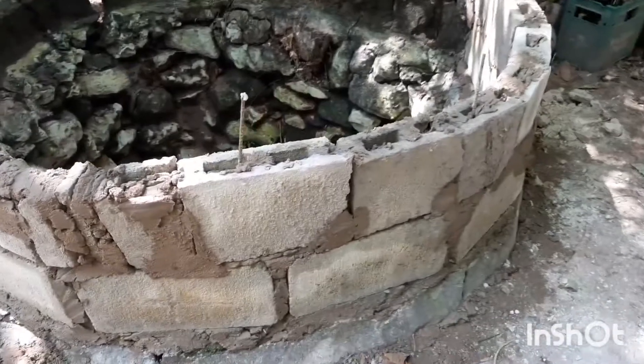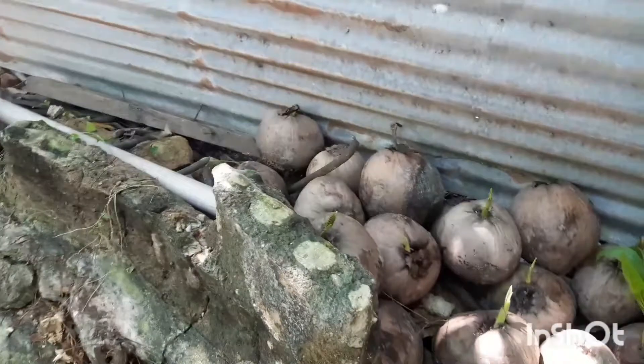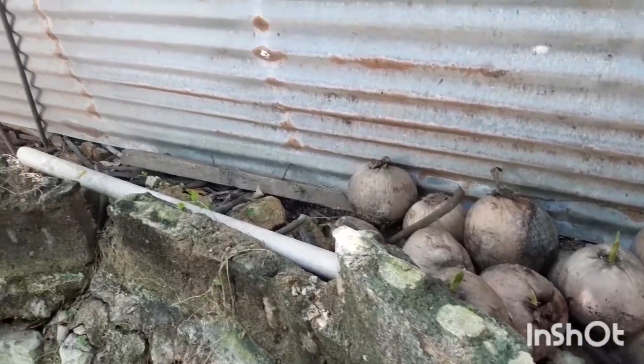Hinaayos namin yung balon. Dati, ito yung natsura ng balon dati. Sira yan. Sira-sira yung balon.